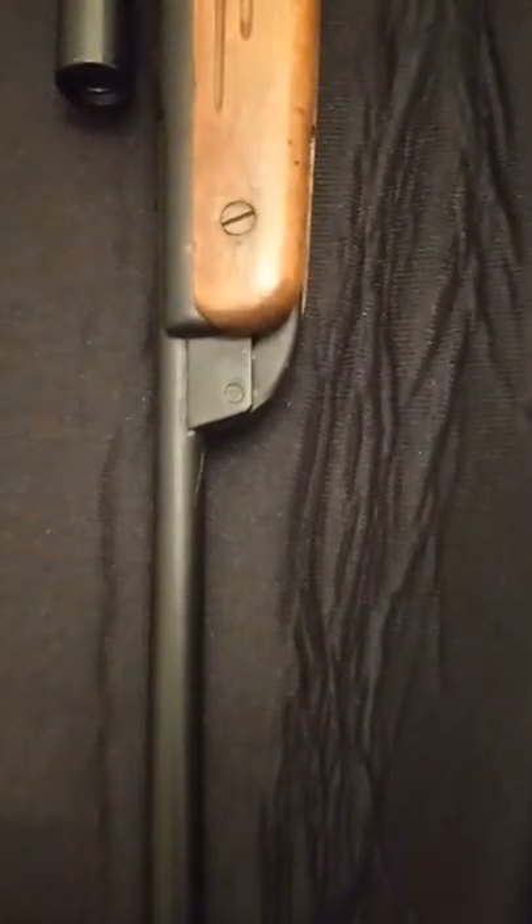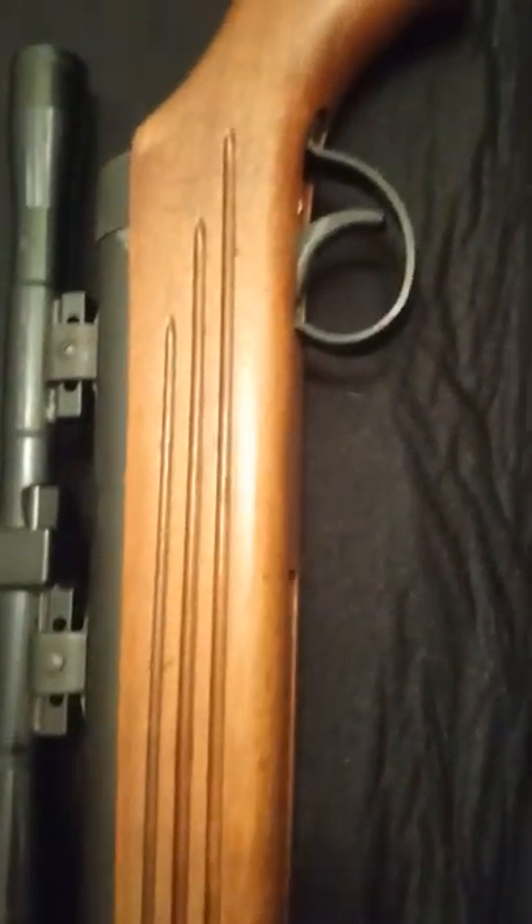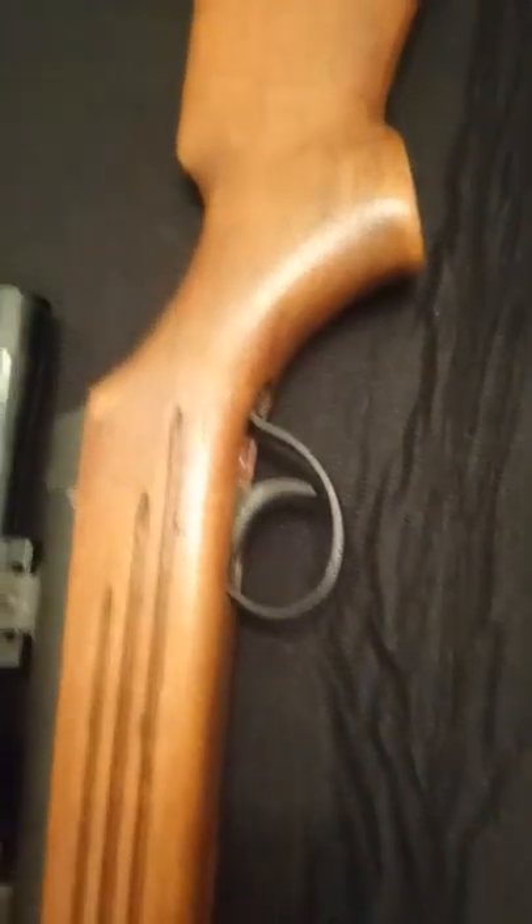Now I'll give you a quick review of this gun. You've got a fixed iron sight at the end of the barrel, and all the way along the barrel to the brake. You've got your little stock all the way up to your butt piece.